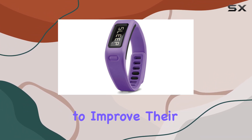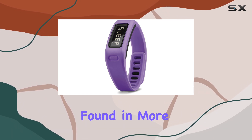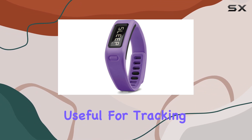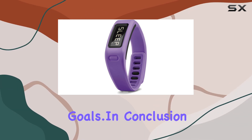It's a great tool for anyone looking to improve their physical well-being, offering features that are usually found in more expensive devices. The heart rate monitor is particularly useful for tracking your cardiovascular health, ensuring that you can work out at the right intensity for your fitness goals.